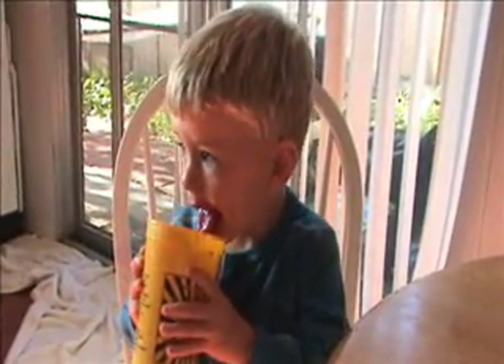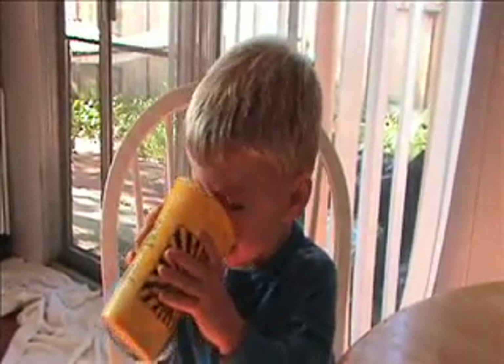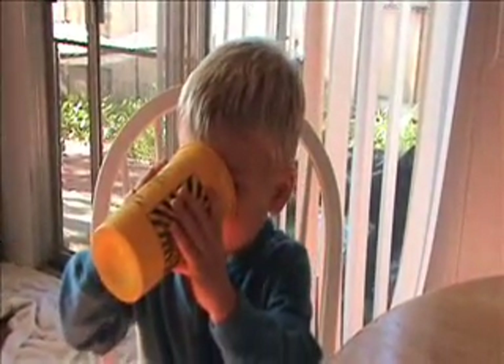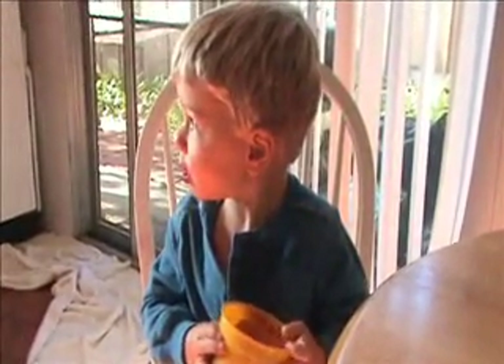Do we put berries in? Are there lots of berries in there? Yeah. What else? Strawberries in there. Strawberries. Uh-huh. Strawberries. Red. Yes. We have to wait until they're red for the outside strawberries.